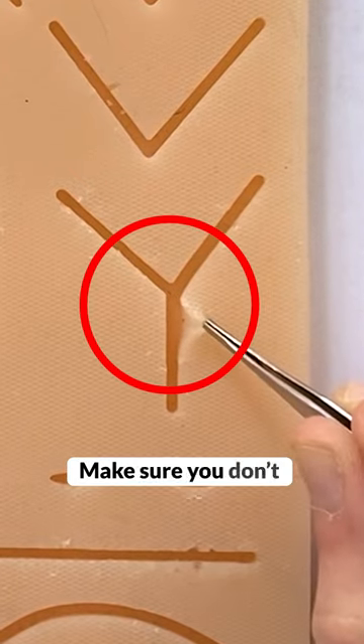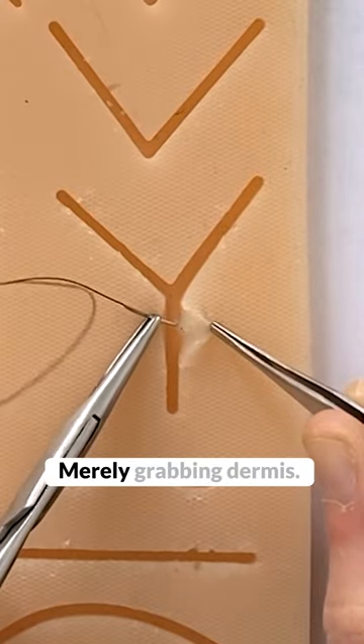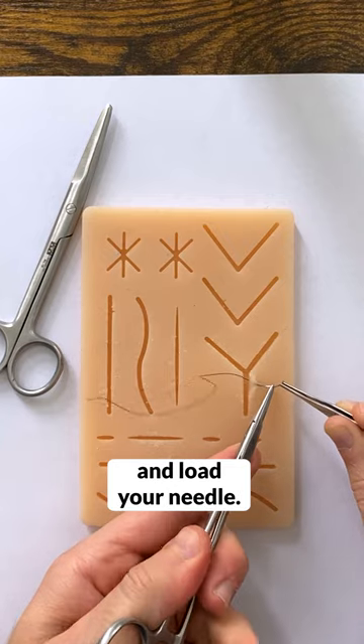You start by lifting the edge of the skin — make sure you don't crush the skin when doing that. Then you go deep to superficial, deep to superficial, merely grabbing dermis. Don't grab fat and don't go through the skin. Just dermis, and then you pull and load your needle.